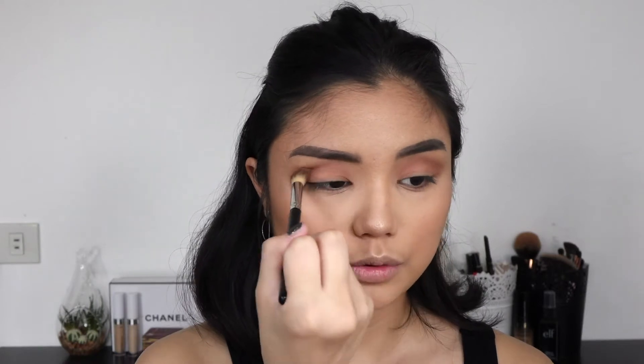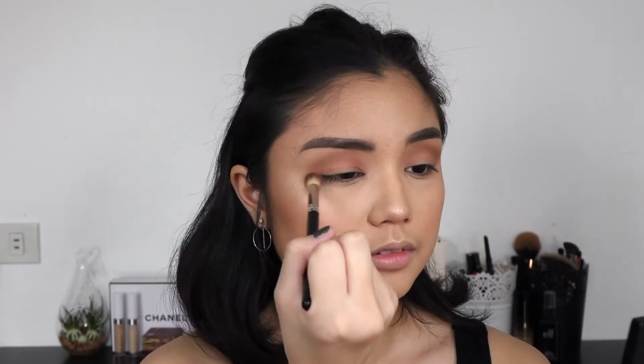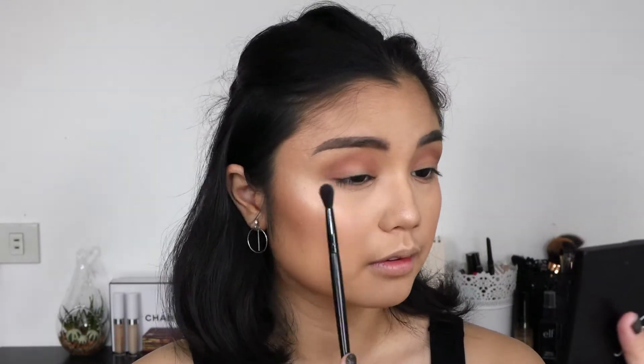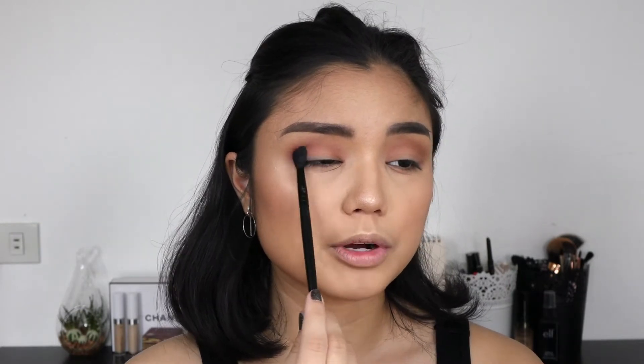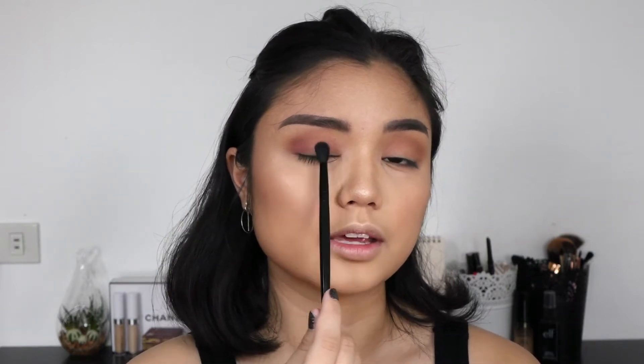Going back with the brush we used for Pooter, I'm just blending everything out with no additional product on the brush, making sure everything is tying in together. Then taking this dark pink shade from the Kathleen Lights palette, I'm putting that on the outer corners using this ELF crease brush — I love this for the outer corner. I'm doing these zigzag motions on the outer corner, not pressing too hard because I want the color to be really nicely diffused.